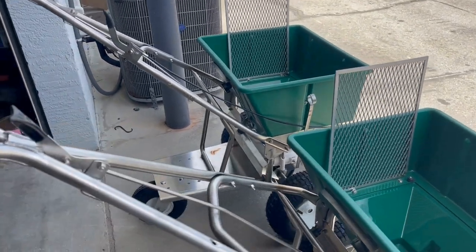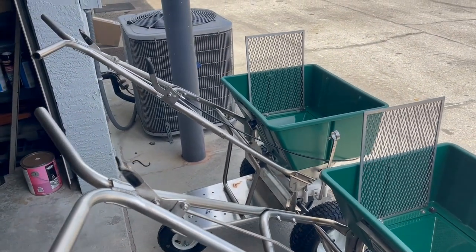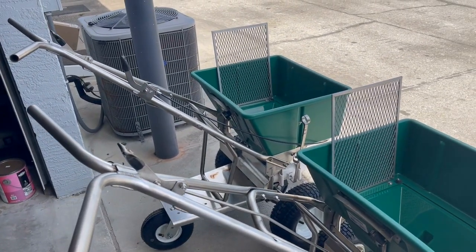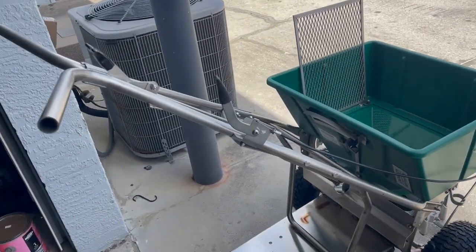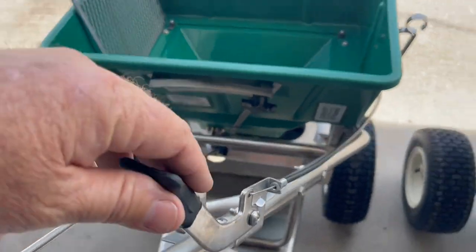What I'm going to do is show the difference between what a third hole remote lever is versus not having one. The third hole remote lever is this lever here, which allows you from behind the handlebars to open and close the third hole.